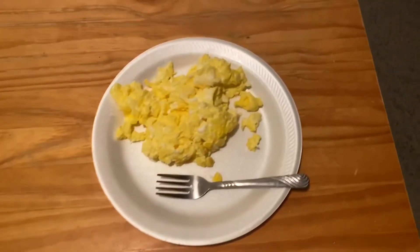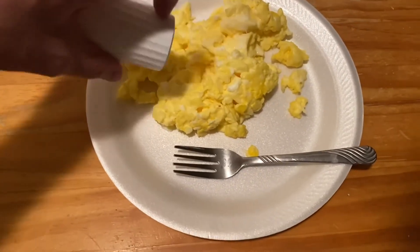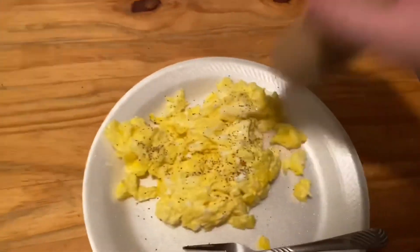Alright, time to put them on the plate. Here they are. Now sprinkle a little bit of salt — not too much though — and sprinkle a lot of pepper. Alright, now that all the cooking and preparing is done, it's time to eat.